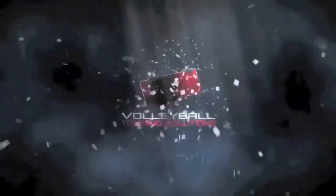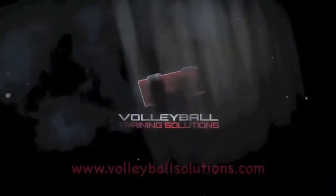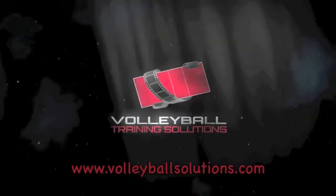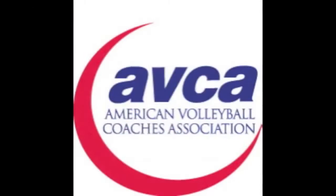The ABCA Video Tip of the Week is presented by Volleyball Training Solutions, an educational resource and interactive website for volleyball coaches, and brought to you by the ABCA.